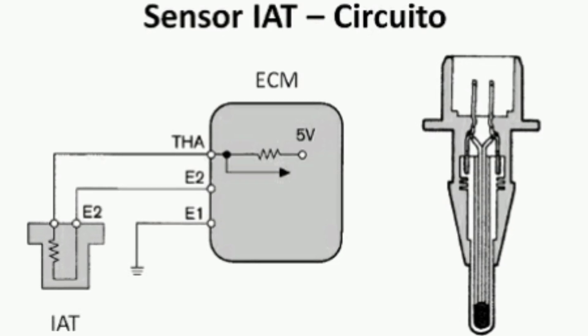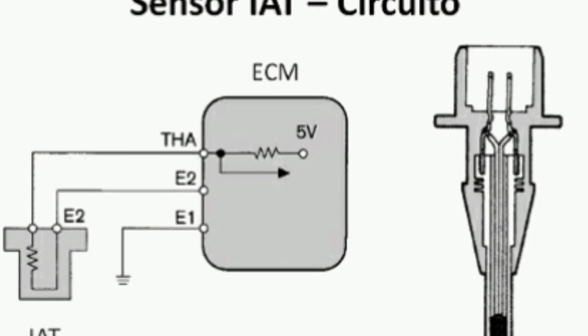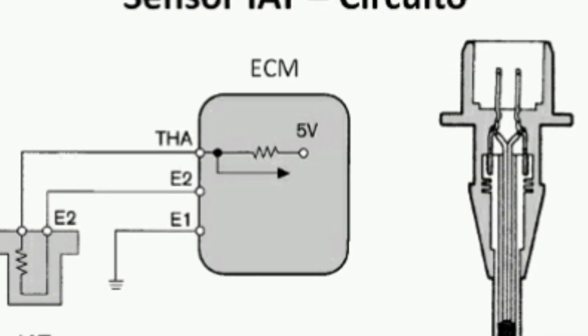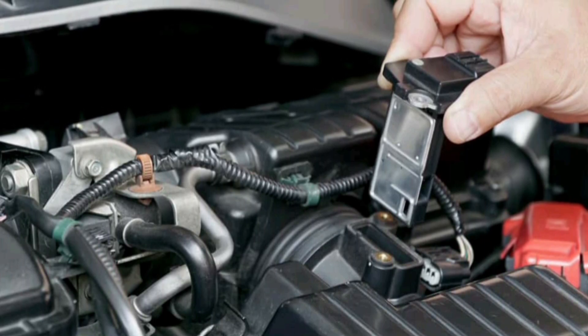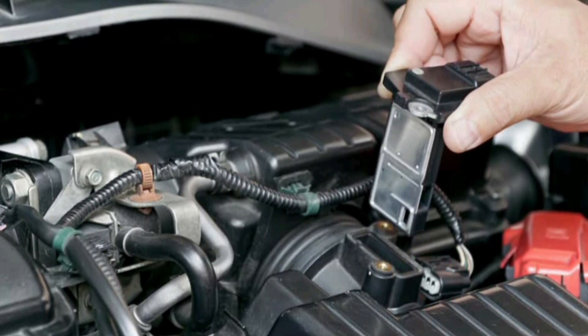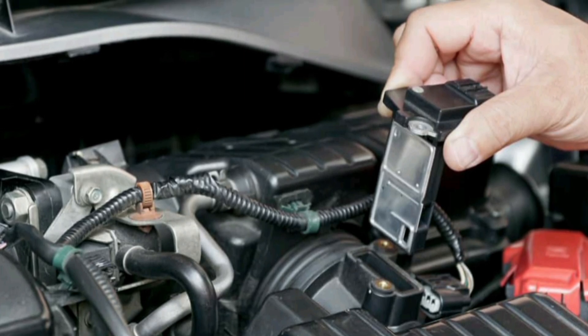It works by measuring the electrical resistance of a thermistor, a component that changes its electrical resistance depending on temperature. As the temperature of the air entering the engine changes, so does the resistance of the thermistor, so the engine computer can interpret these changes and adjust the fuel-air mixture to keep the engine running efficiently.